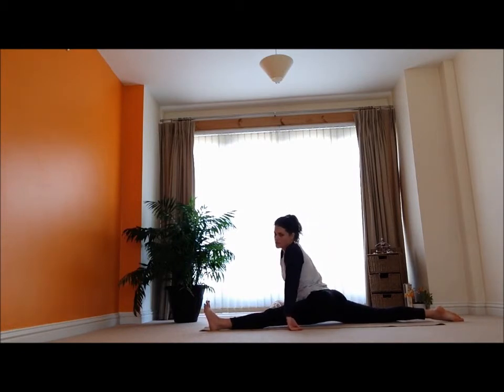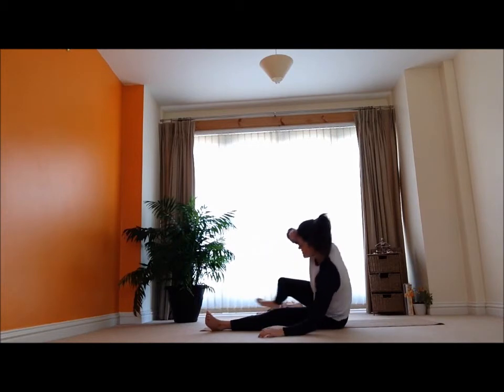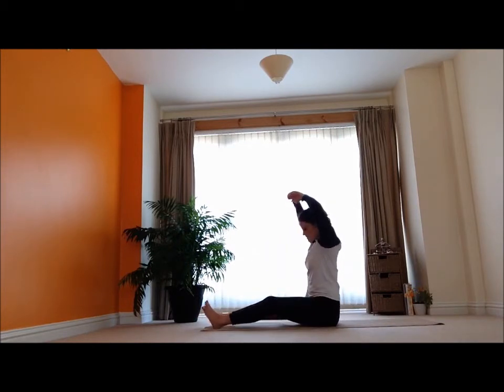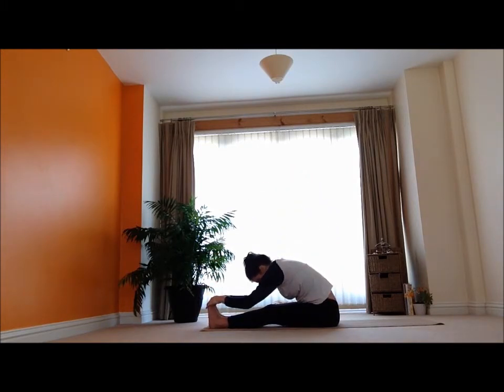It's really nice to get into those hamstrings. And then gently release — let's come into a nice forward bend here. Inhale, reaching the arms up nice and tall. And then exhale, hinge forward, relax there for a couple of breaths — really nice, easy breathing throughout the spine.